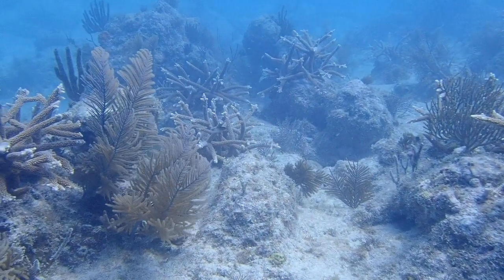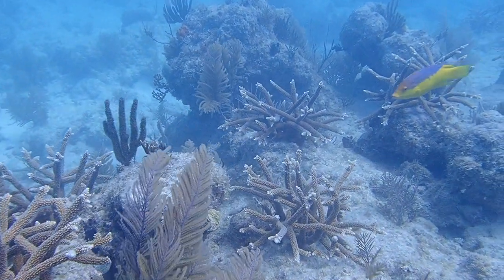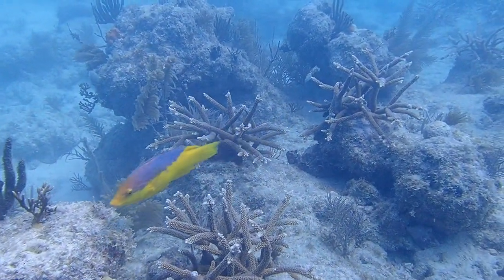The corals you're looking at were outplanted just 16 months ago and are now large, fused together, and providing homes for many coral reef critters.